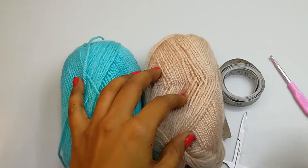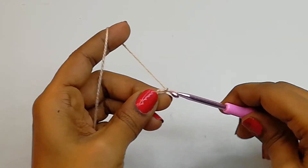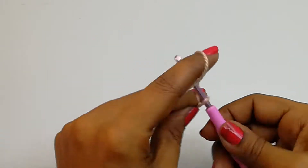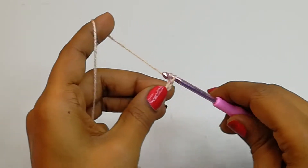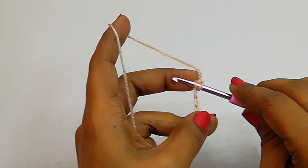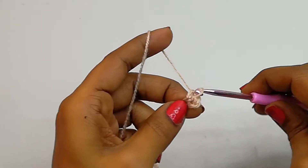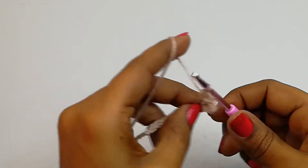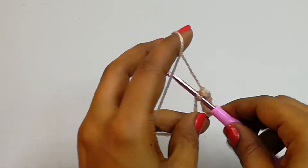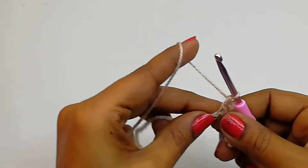For this project I'm going to use two colors of yarn — one is light brown and one is dark blue. The hook size I'm going to use is 4mm. You also need a pair of scissors and a measuring tape. We'll start this project with a slip knot and make a chain of 13. Into the very first chain we'll make single crochets: 1, 2, 3, 4, 5, 6, 7, 8...